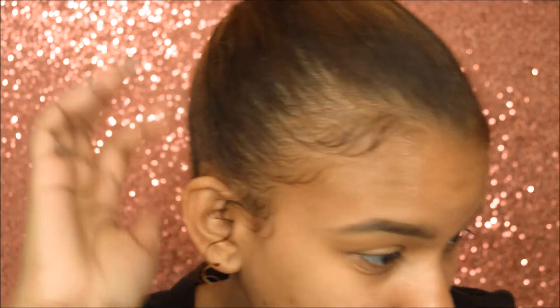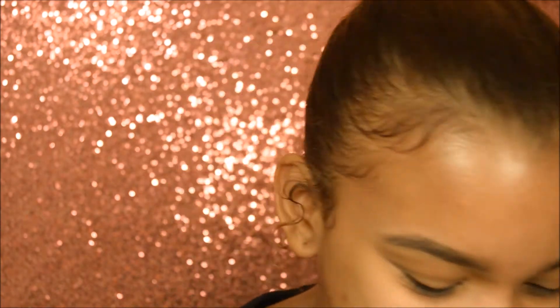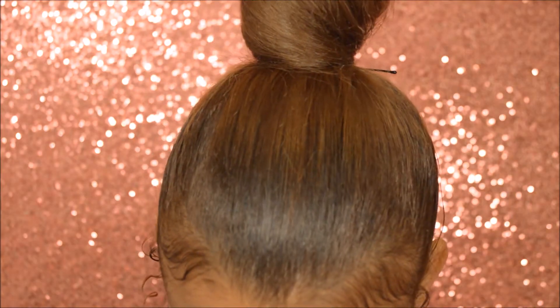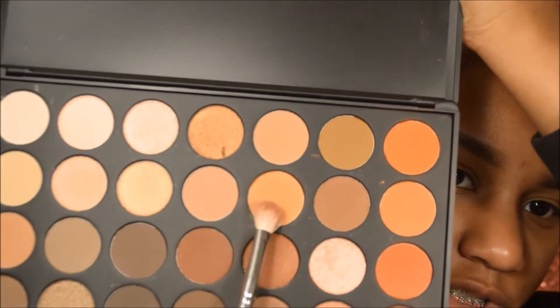You know, Thanksgiving is coming up, so I'm going to do a Thanksgiving look. Thanksgiving is like red, orange, purple-y — kind of fall type vibes. Yeah, it's vibes-ish. I'm going to go in with this orange color.